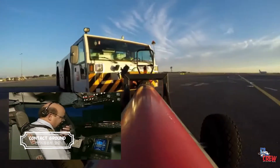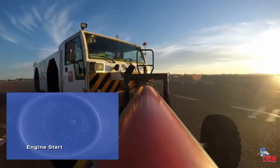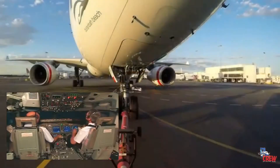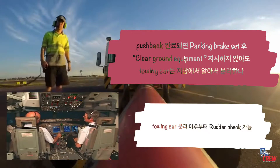The flight deck calls ground: clear on hydraulics and engine start. The engine start sequence will be two followed by one. Ground acknowledges. Ground calls back to confirm engine stop, and the crew proceeds with the engine start procedure, confirming the sequence will be two followed by one.